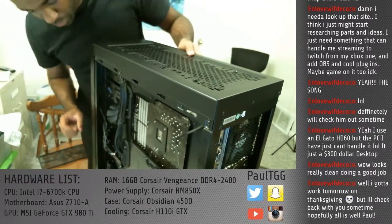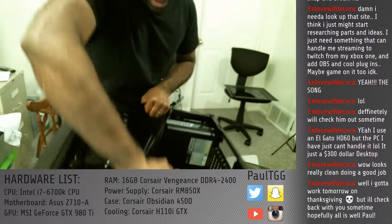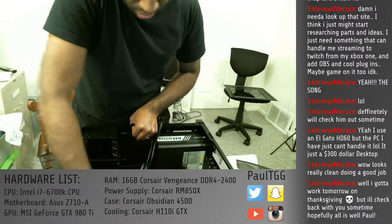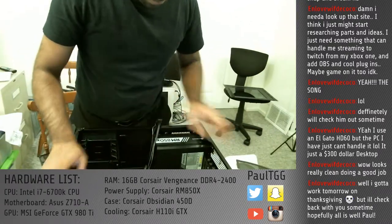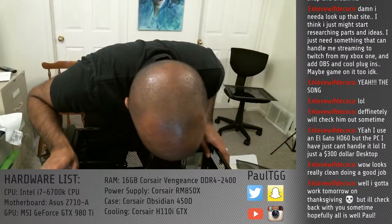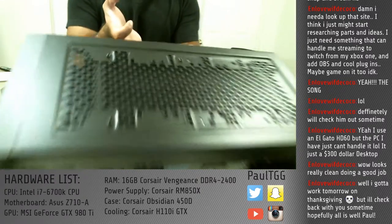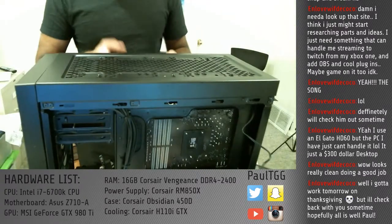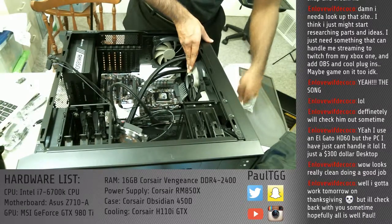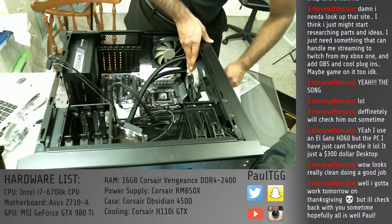After all that, an hour into the build, and that fan is in there wrong. That is unfortunate. There are things in the way of the screws, so I can't even unscrew it without taking out the cooling system. Once more into the breach. What I'm essentially doing here is making big, horrible, time-wasting mistakes that you don't have to.